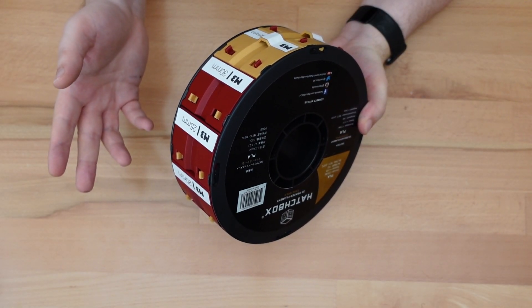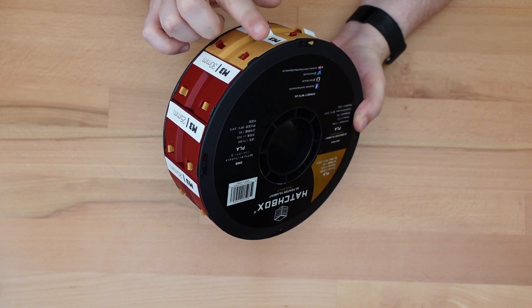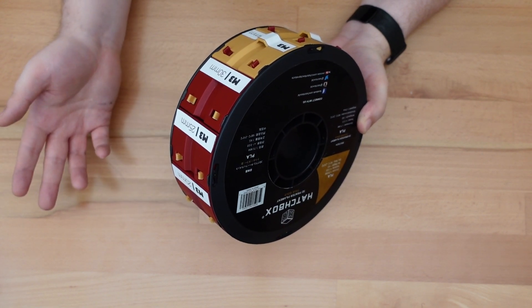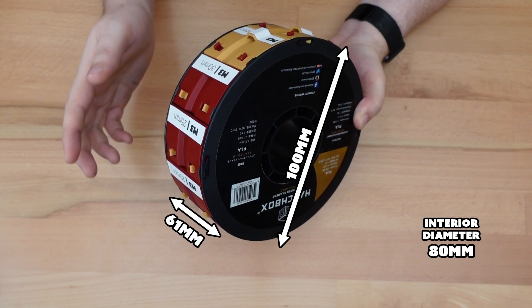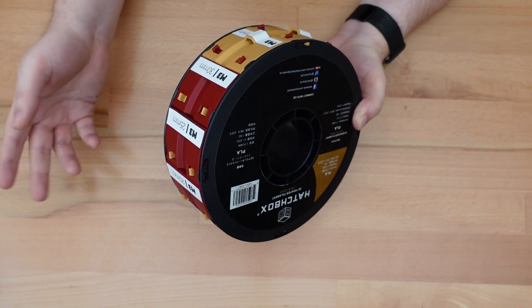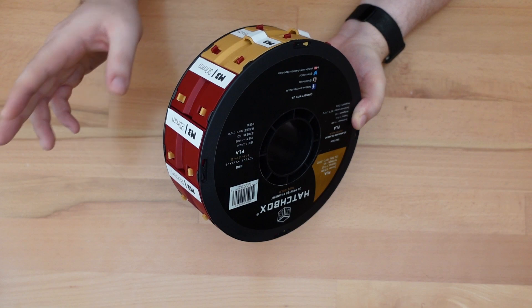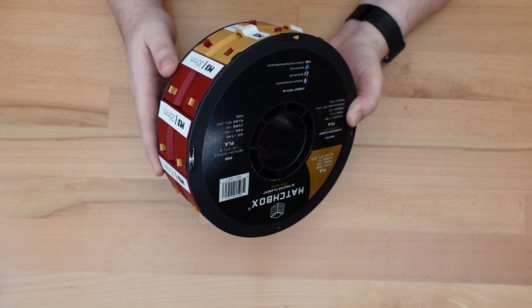I've posted this design on Thingiverse, but there's one problem. I designed this specifically for Hatchbox spools, which make up most of my growing spool collection. Unless you also have Hatchbox spools or spools that are very close in size, these parts won't fit. That's why next week I hope to code and release this design as an OpenSCAD file which can be customized to fit any spool. I'll talk more about that in next week's video.